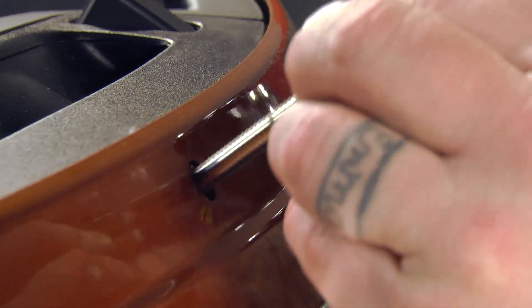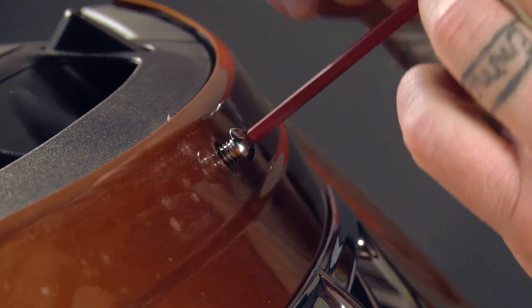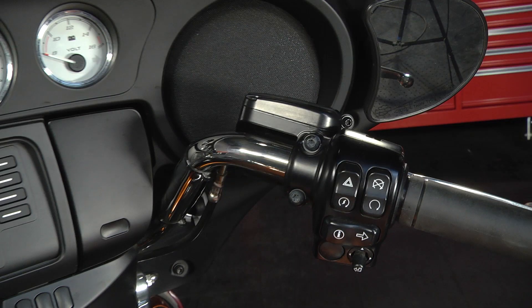I'm going to put this bolt back in here because once I get the fairing free and I'm working on the inside, it'll just act as something for it to hang on so if it does break loose it won't drop onto the fender. The next thing we're going to do is take out four screws in the inner part of the fairing. The first two are up high, one on each side, and the next two are down on the bottom.